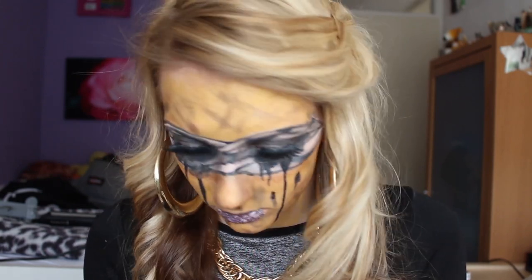Hey, you made it to the end of the video — so this was it, this is the look. It's quite easy to do and it's a lot of fun, so I hope you enjoyed this video and I'll see you next time. Bye. Also, if you want, you can hit me up on social media — all the links are in the description below.